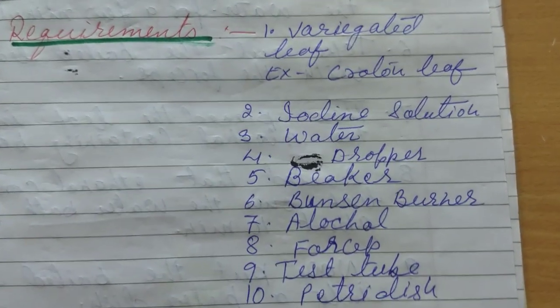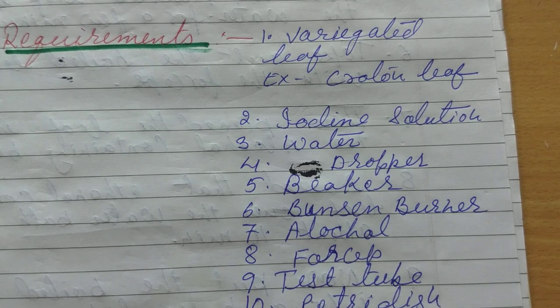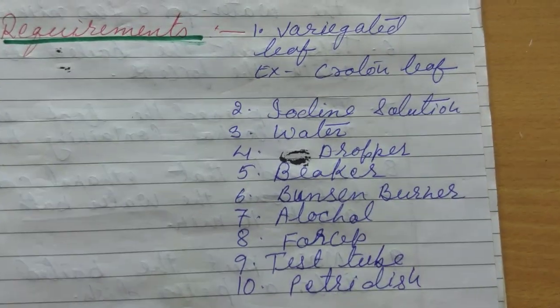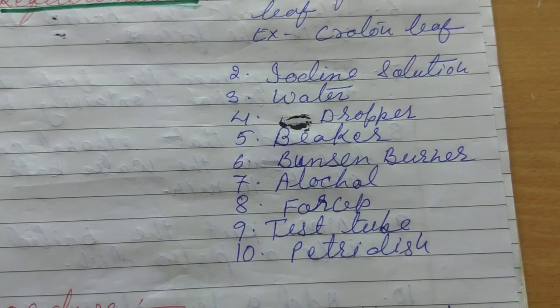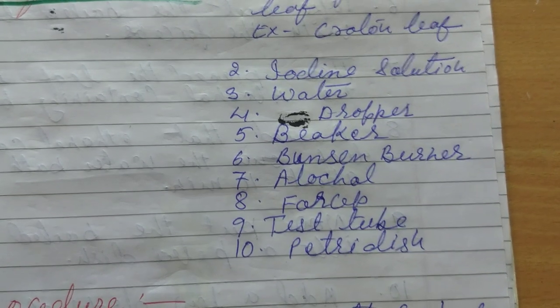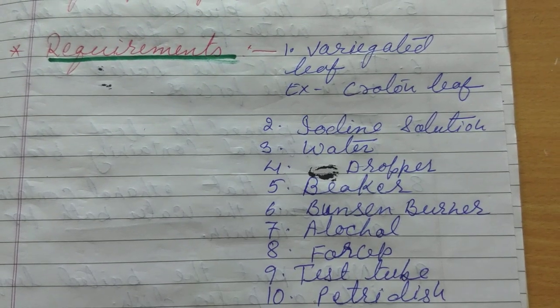The second requirement is iodine solution. The third is water. Fourth, a dropper. Fifth, a beaker. Sixth, a Bunsen burner. Seventh, alcohol. Eighth, a forceps. Ninth, a test tube and a Petri dish. So these are the requirements for the experiment.